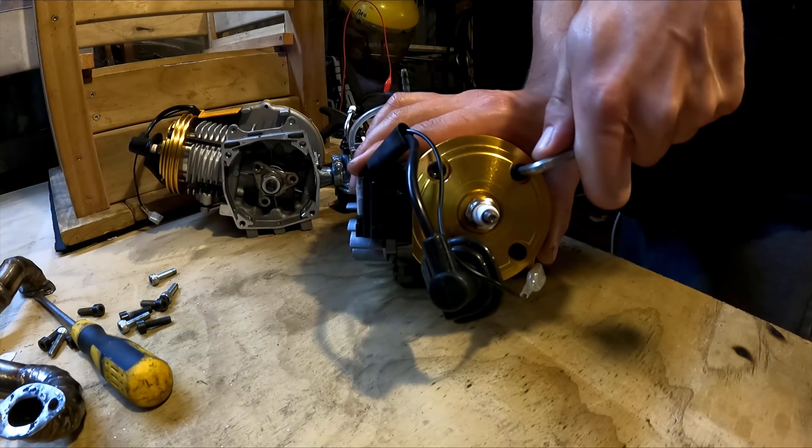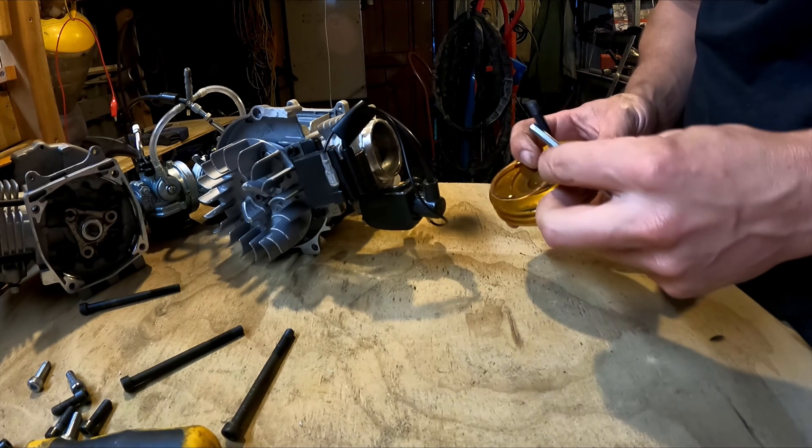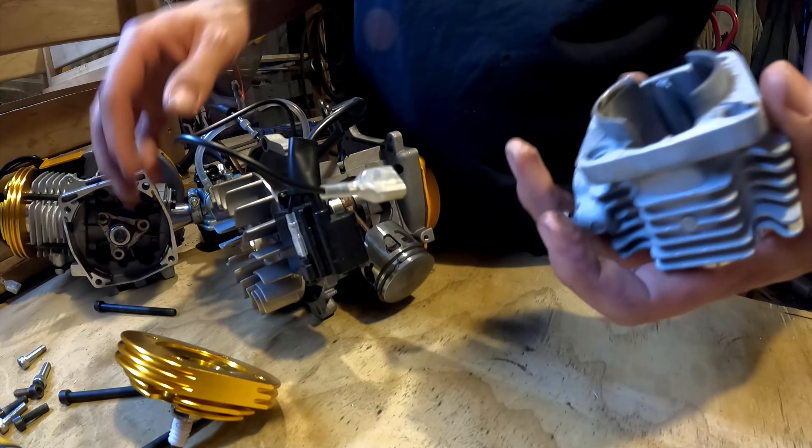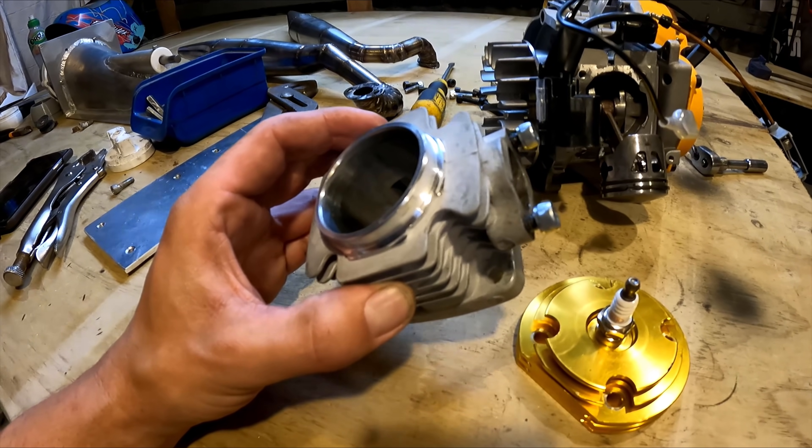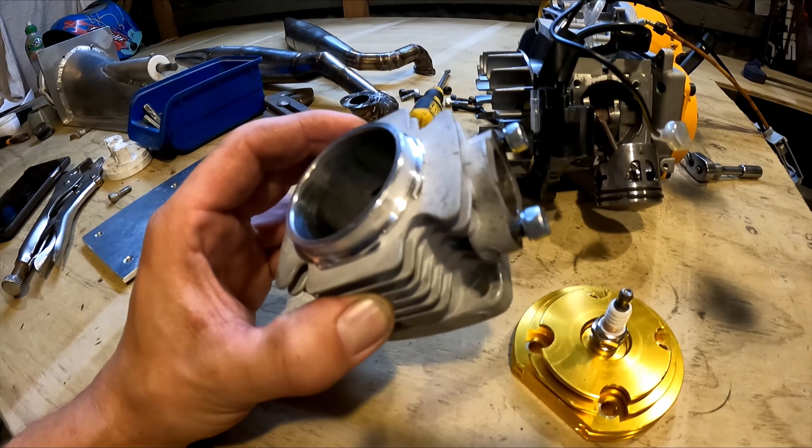Hey guys, Daniel Kazinas here. In this video I'm going to be making the engine water cooled. Start by taking the heads off. After staring at this for ages thinking about the best way to do it, I've just got to commit to it and start cutting up this motor.